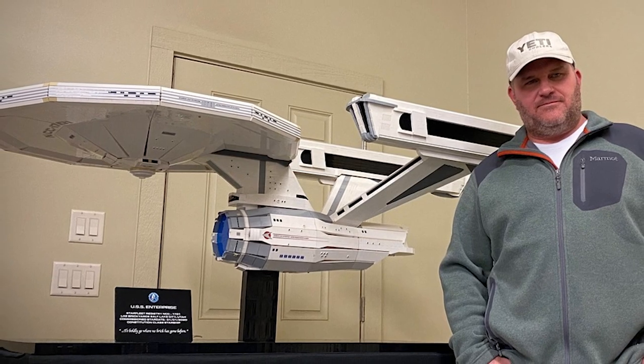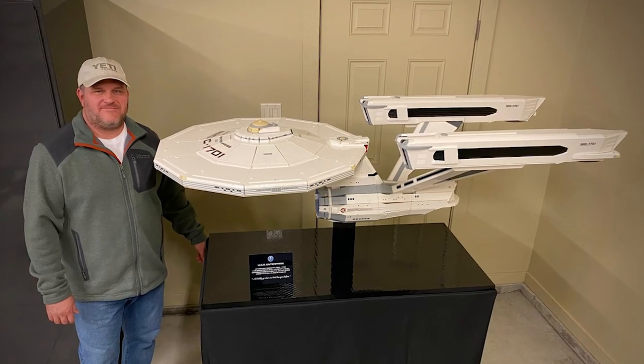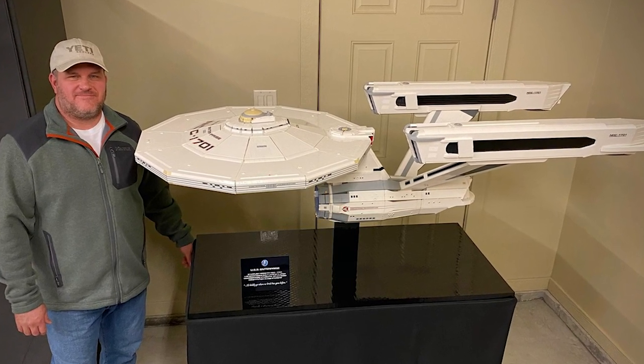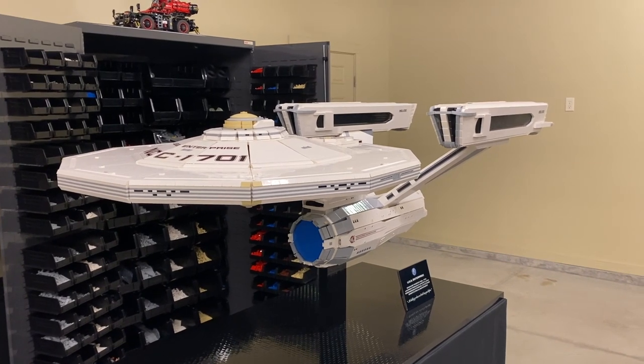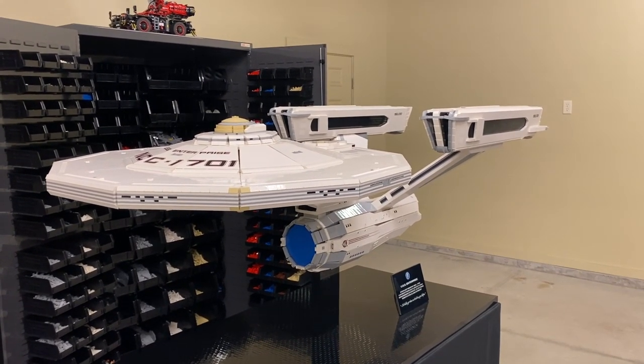Hi, my name is Chris Melby. I'm a Lego enthusiast and a Star Trek fan. This is the NCC-1701 USS Enterprise refit version from the 1970s movie Star Trek: The Motion Picture. It was the big screen debut of the Enterprise and the movie where Kirk and company reunited for some more pretty cool on-screen adventures.